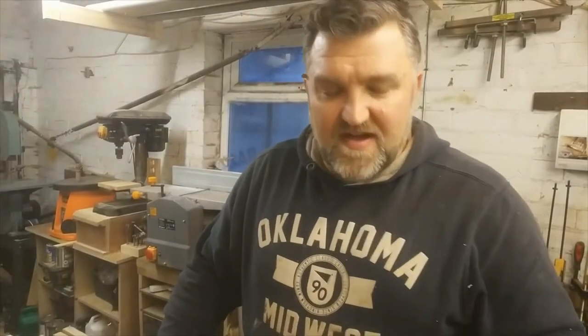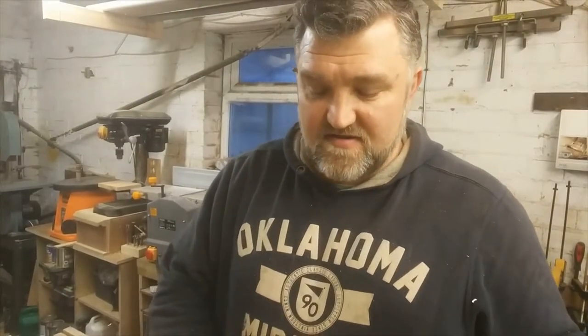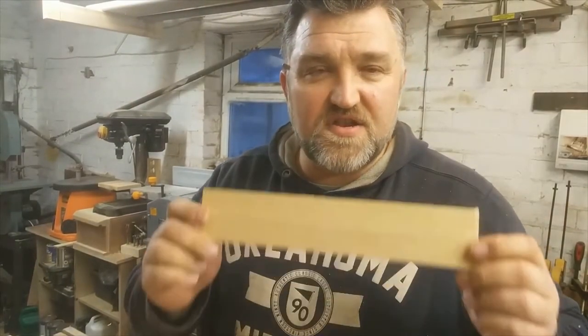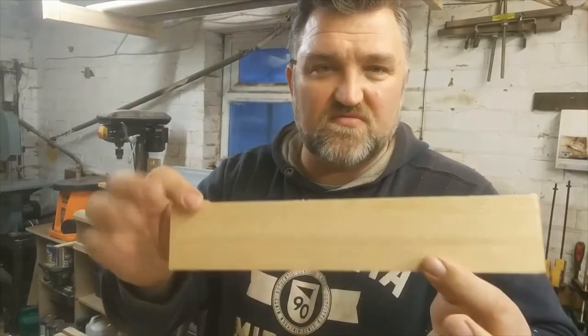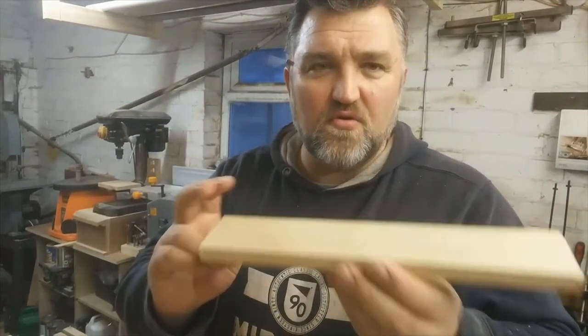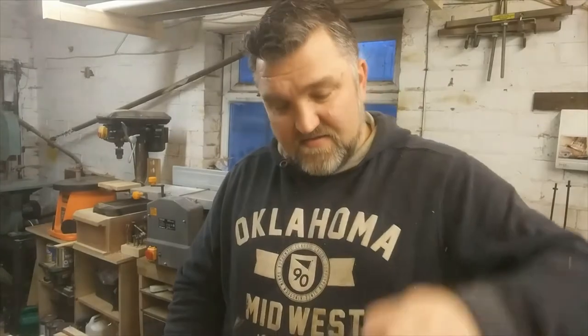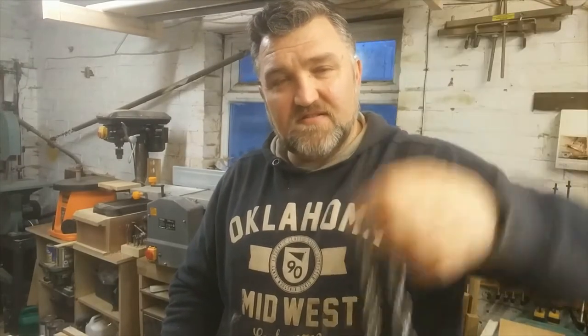Hi folks, Skip here again from Woodworking UK and you are watching Skip's Tips. One thing I've got for you here is how to make a new piece of wood look old, give it some ageing. What I've got here is a piece of chain,